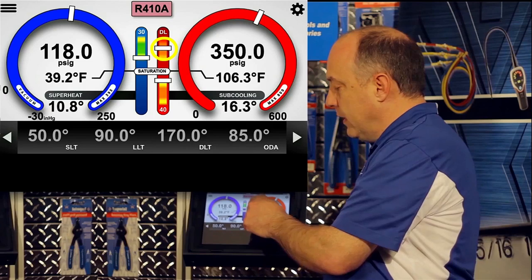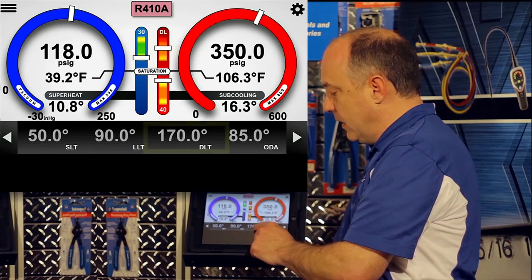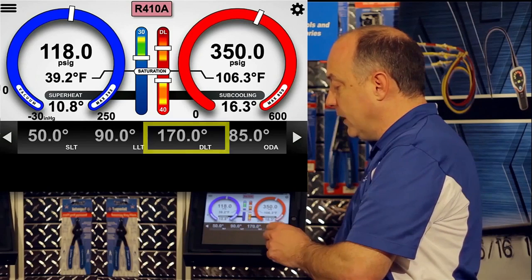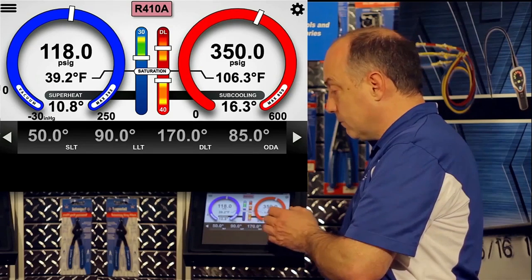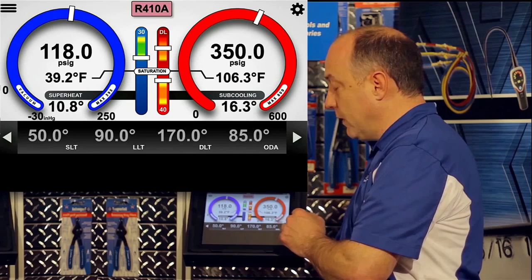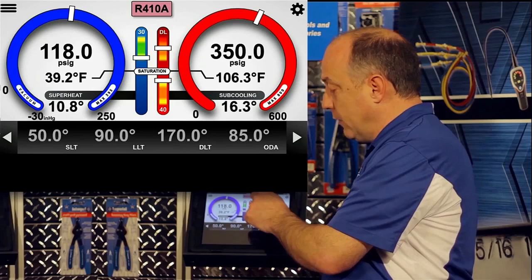The discharge line temperature is scaled from 0 to 225, and right now we're at a discharge line temperature of 170 degrees. That's about in the center of our scale, in the orange zone, which means it's very safe. Above 225 we get into the red zone, while below 225 is perfectly safe. The other section of the display I want to point out is our refrigerant.